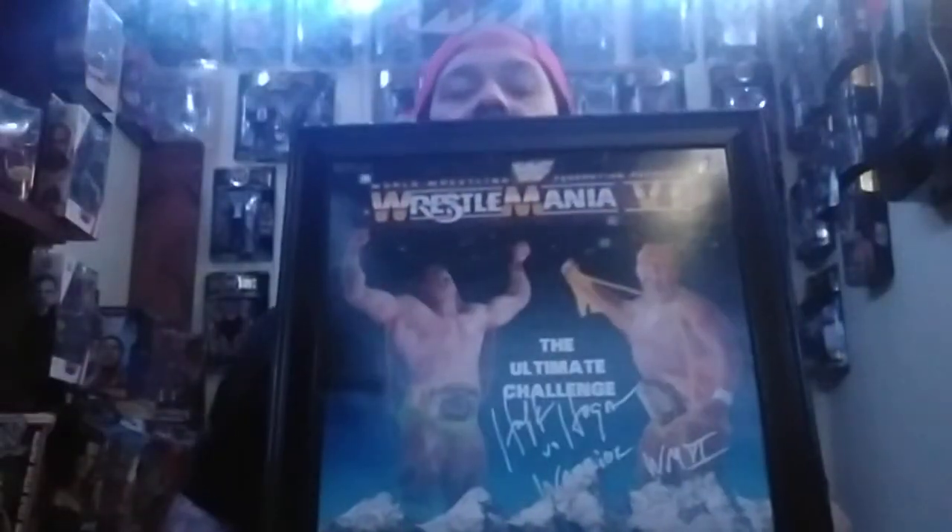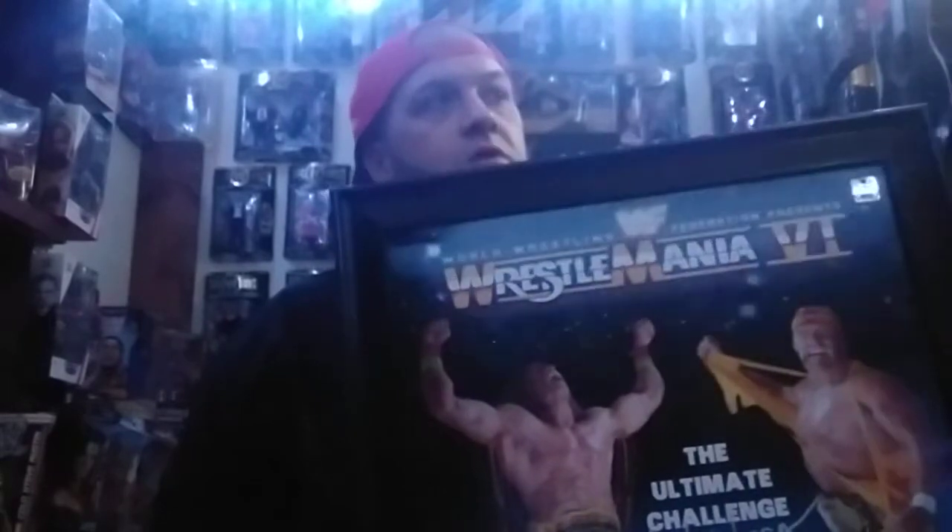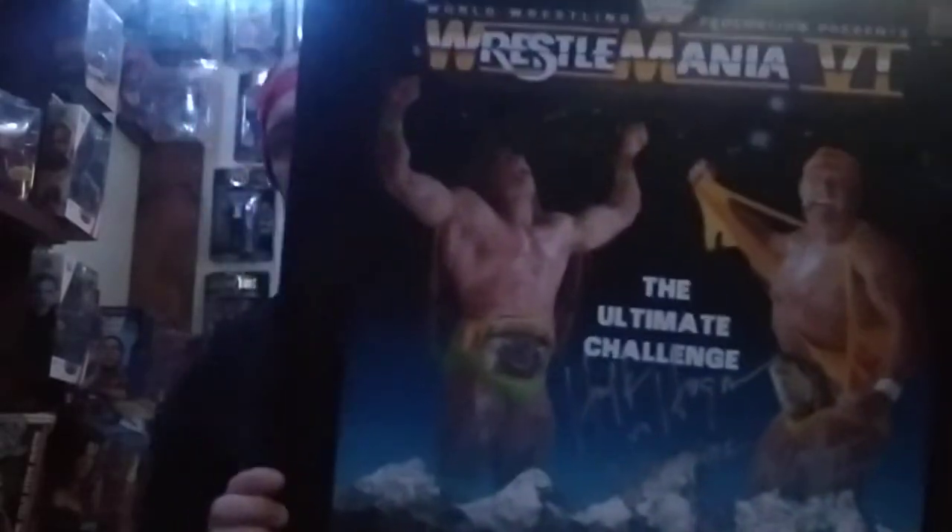WrestleMania 6 — they signed down there at the bottom in white paint. I really hadn't had a chance to get this one signed. This is one of my favorite WrestleManias. I know it gets knocked on a lot, but if you were alive and watching the WWF back then, the buildups for this event were absolutely awesome. Demolition would beat the Colossal Connection — Haku and Andre — in this event. Got it in white paint. WrestleMania 6.